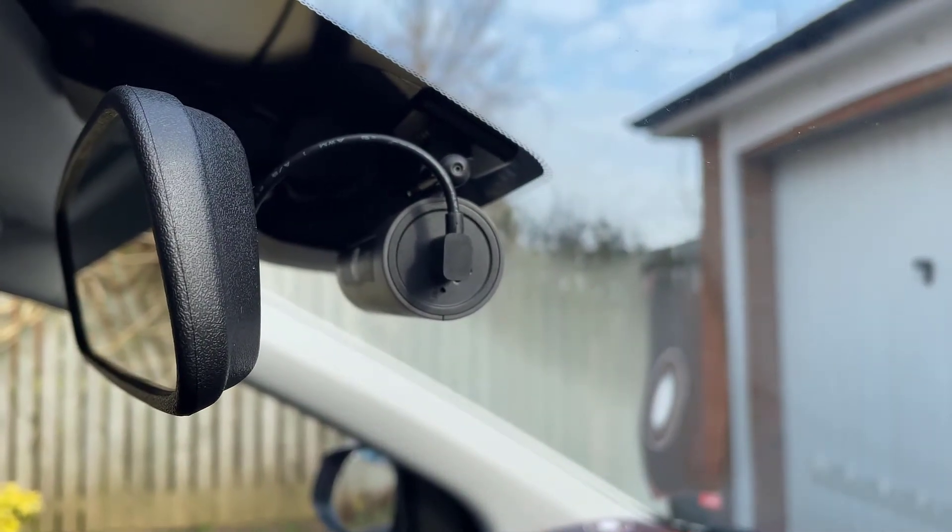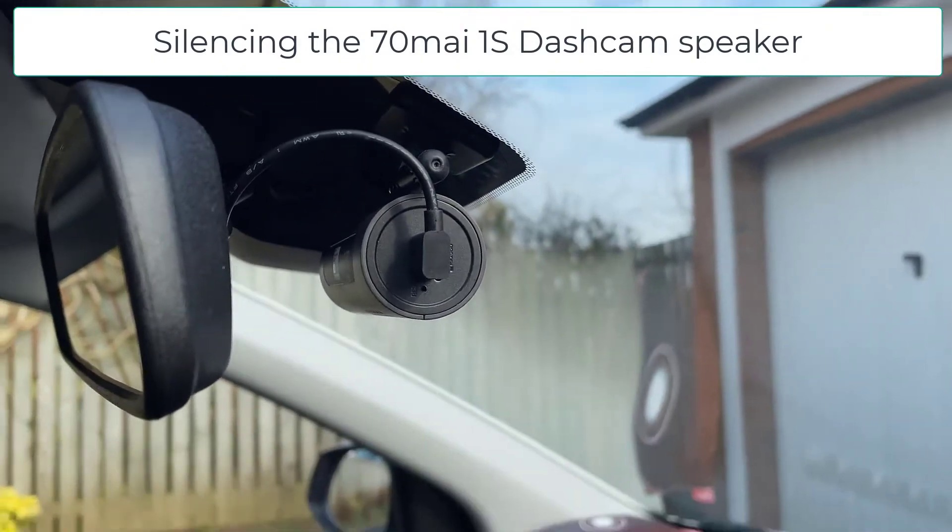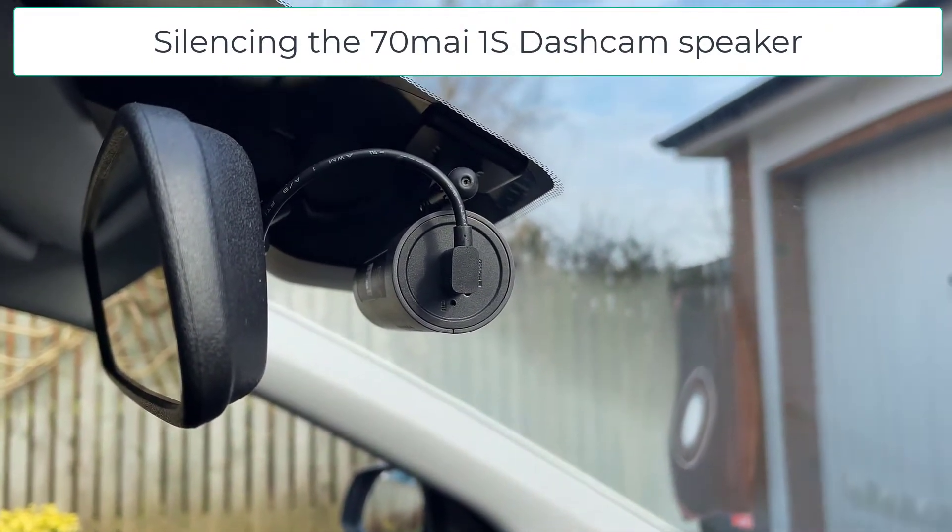Welcome back to another video. In this video I'm going to show you how to silence the 70mai 1S dashcam.